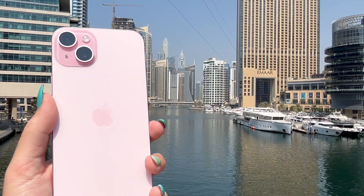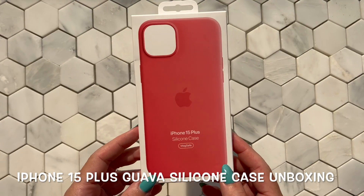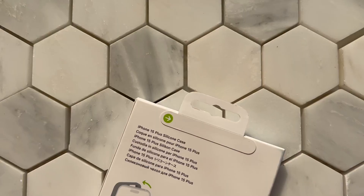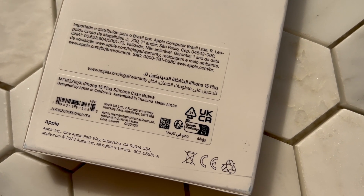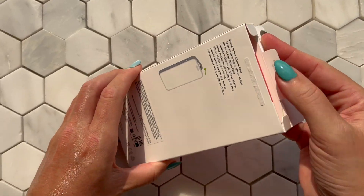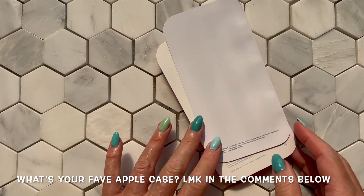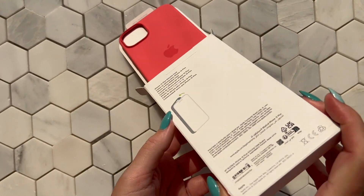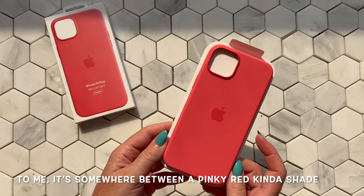Let me know in the comments if you like the more muted Apple logo. Next up I'm going to unbox the iPhone 15 Plus silicon case in guava. I really rate Apple's silicon cases - I've used them for years and they have literally saved my iPhones from many a fall, especially protecting the glass front.